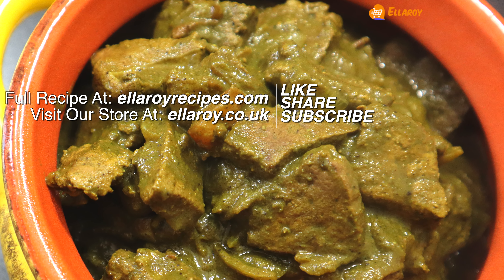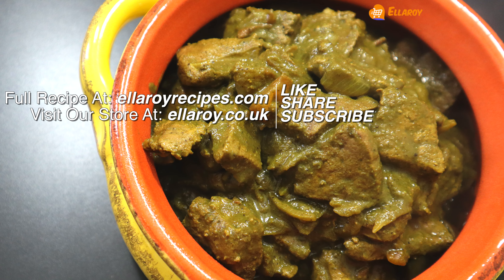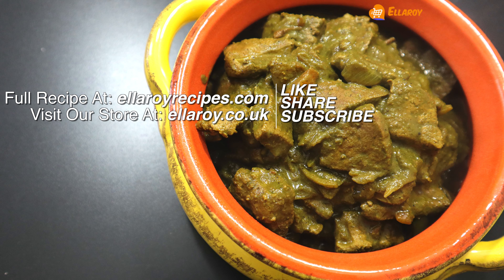Click on the bell icon as a new video is published every day. You can also find the detailed recipe of this video on our website — all the information is in the description below. See you in the next video.